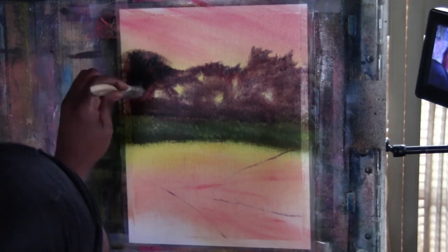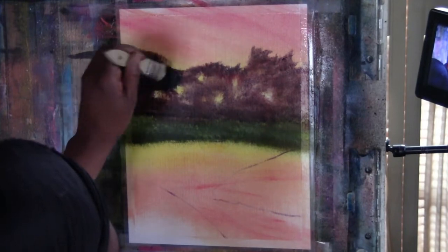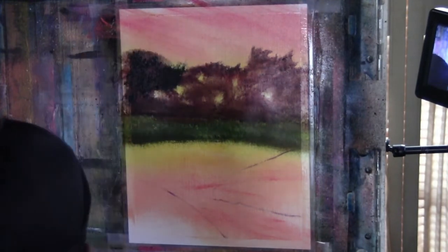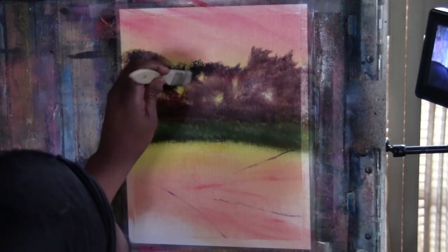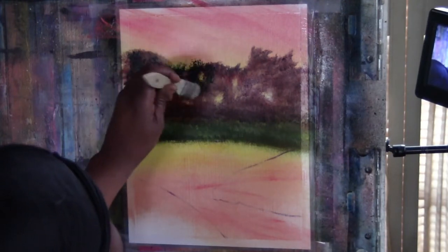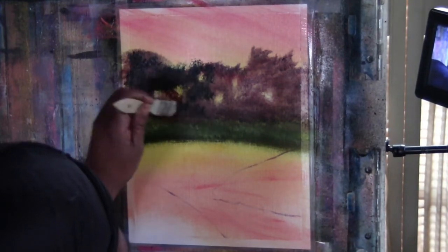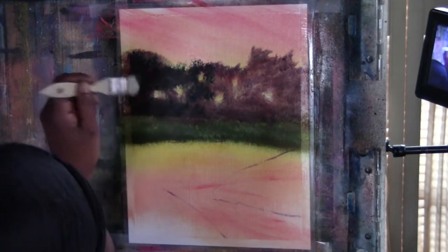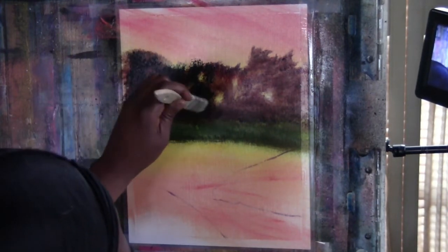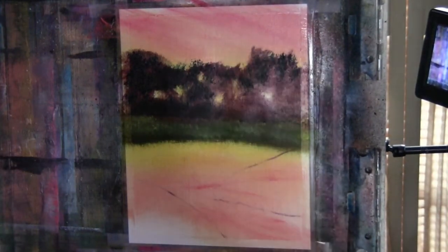I'll throw in some greenery — like I said, these are deciduous trees. With a nice light touch you can have some interesting tops up there, and I'm not going to get rid of all of that brownish color. It's deeper down here toward the bottom — I'll establish it looking like bushes or whatnot.